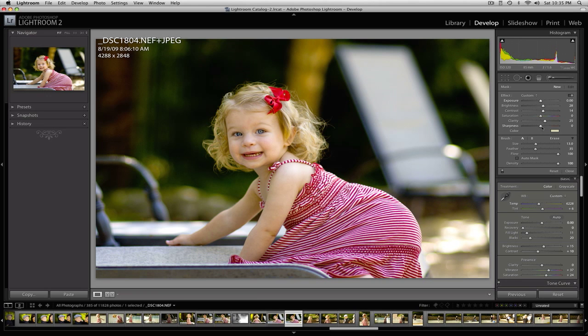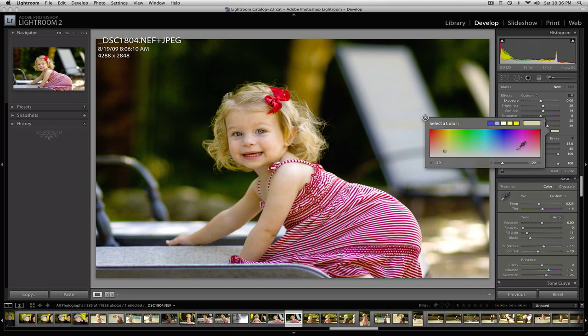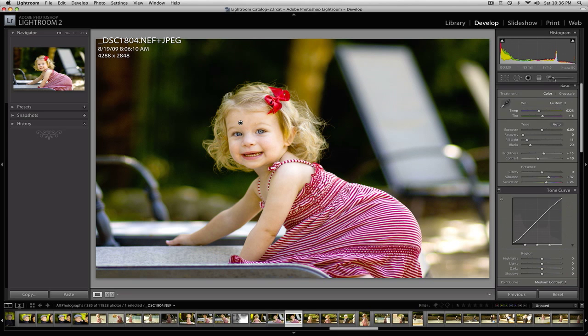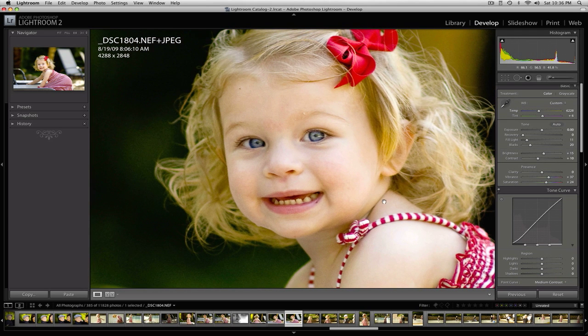I would avoid using clarity on people with wrinkly skin, deep pores, or obvious blemishes, because it would over-exaggerate those. In this case she's got baby skin, so it's okay. I'm also adding just a little bit of sharpness selectively on her face to enhance the features. I'm not going to over-sharpen the rest of the image — I just want her face to be nice and sharp. Zooming in, I'm pretty good with that. The face is nice and bright.